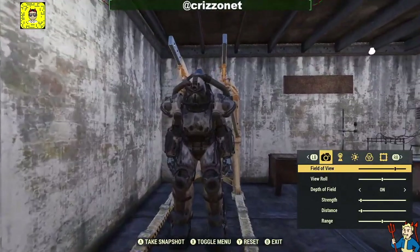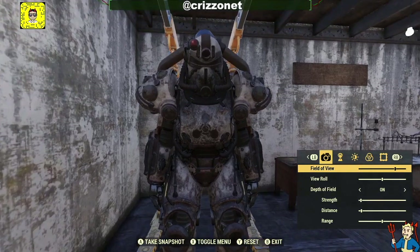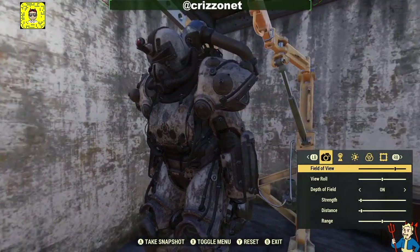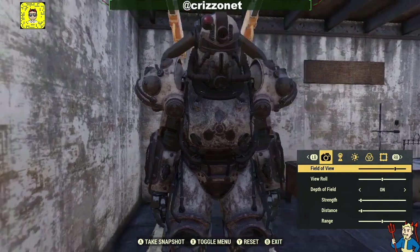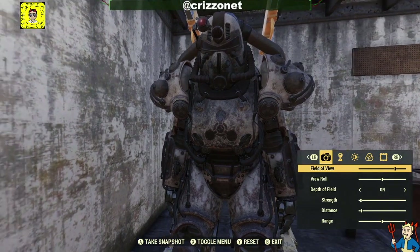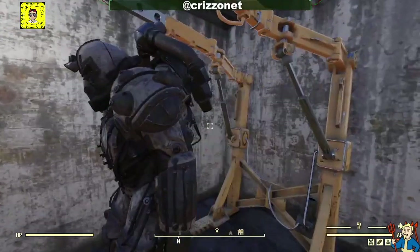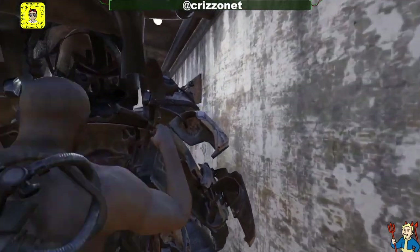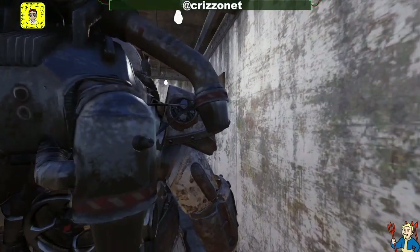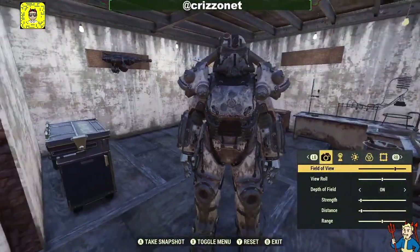Now we have a full set of X01 power armor and we'll go into photo mode so you can get a better view. This is one of the things I don't really like about this skin — it changes the whole look of the shoulder pads, arm pieces, and helmet. It looks more like a T-series power armor than X01 to me. I'll show what it looks like with the eyes on and off, then we'll do a demo over at West Tech.